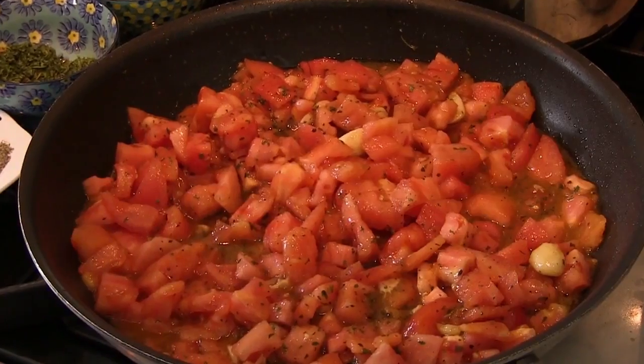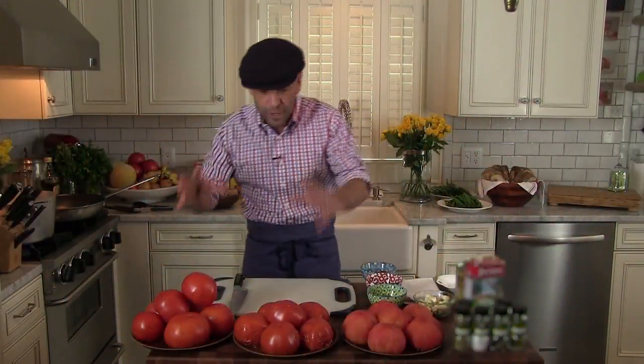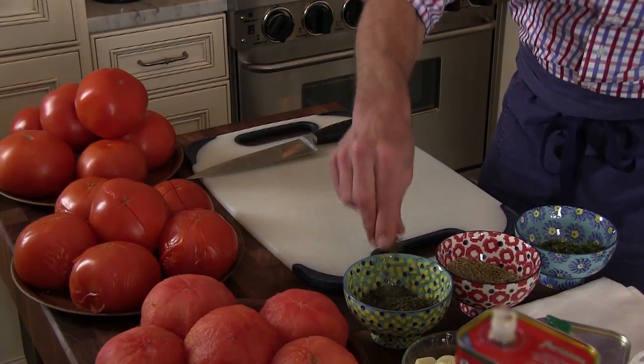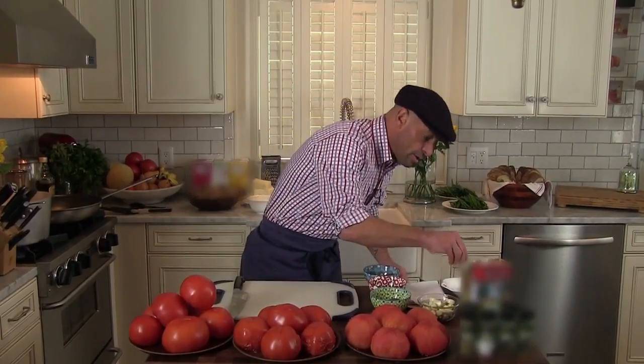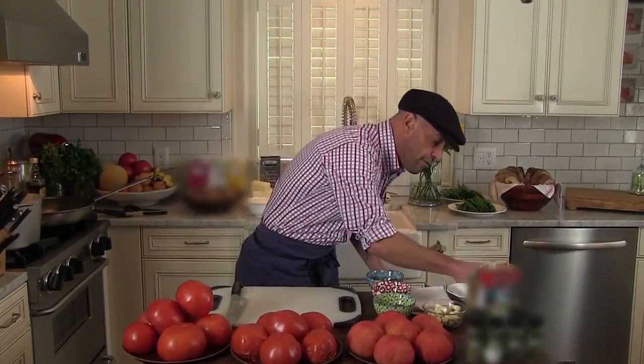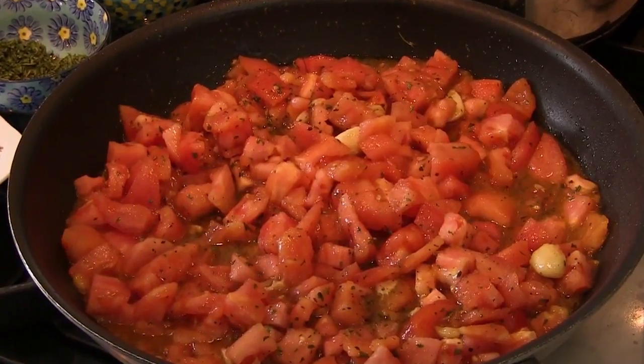Today we're going to make one of my simple tomato sauce recipes. It's one of my favorites — Pomodoro Rustico. In this recipe, we're going to use fresh tomatoes, basil, parsley, Sicilian sea salt, ground pepper, garlic, and extra virgin olive oil.